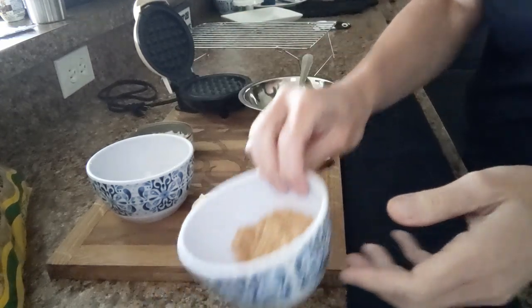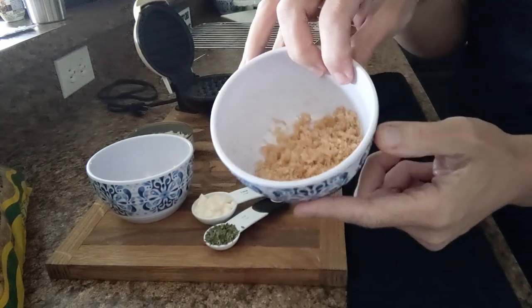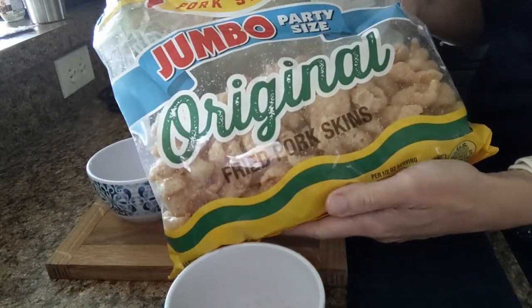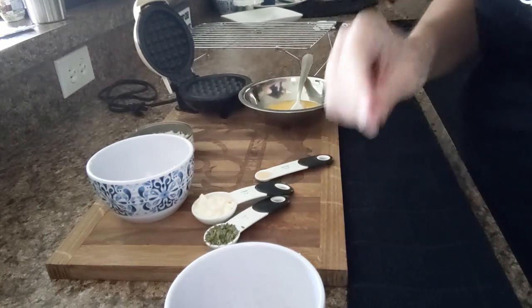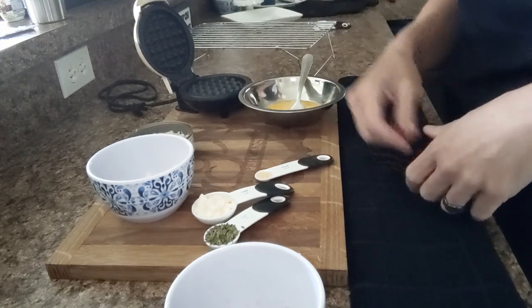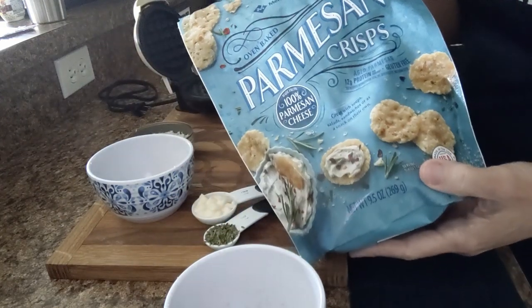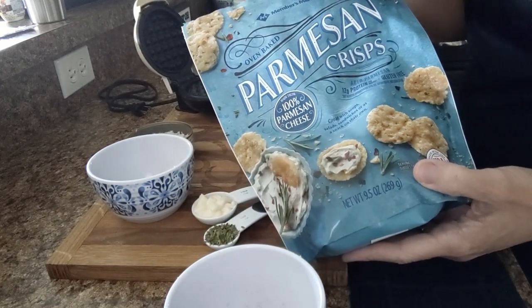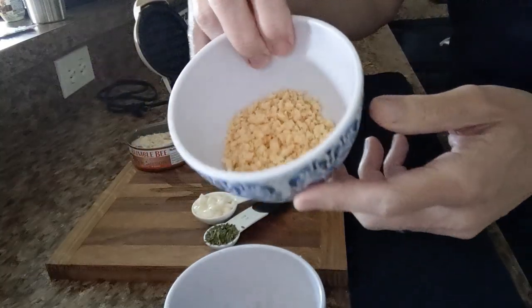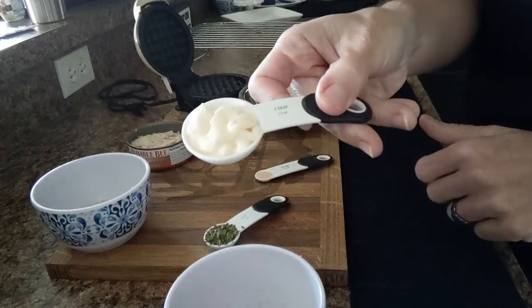We're going to do two tablespoons or a half an ounce of crushed pork skin — crush them up really, really fine. A half an ounce equals about two tablespoons. We're going to do 12 Parmesan crisps as our cheese for this chawafel, crushed really fine as well. And we're going to do one tablespoon of mayo.